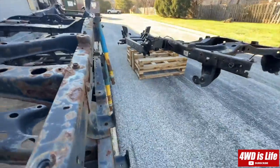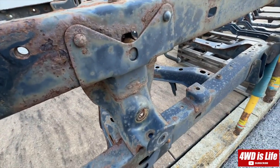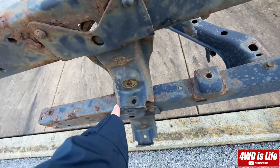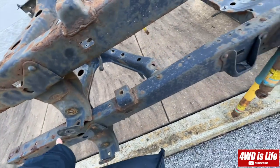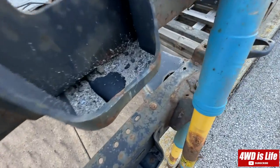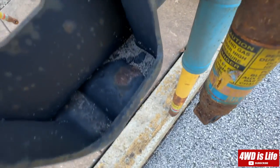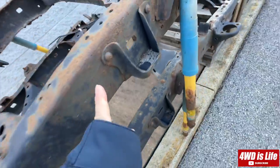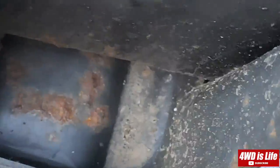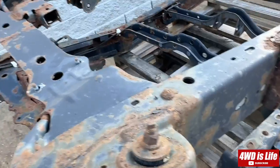That's the rear shock mount, I think, or axle — no, that's the rear shock. Never mind, oh that's the leaf spring — that's where the leaf spring goes, I think. From the amount of sand I can tell this one has been to the beach more. It's impossible to clean out the sand from your frame once you go.